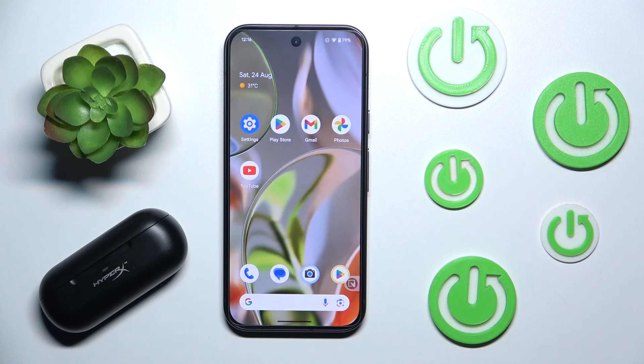Hi everyone! Today in front of me are HyperX Cloud Mix Buds and I'd like to show you how to easily forget them from your Android device. Let's get started!